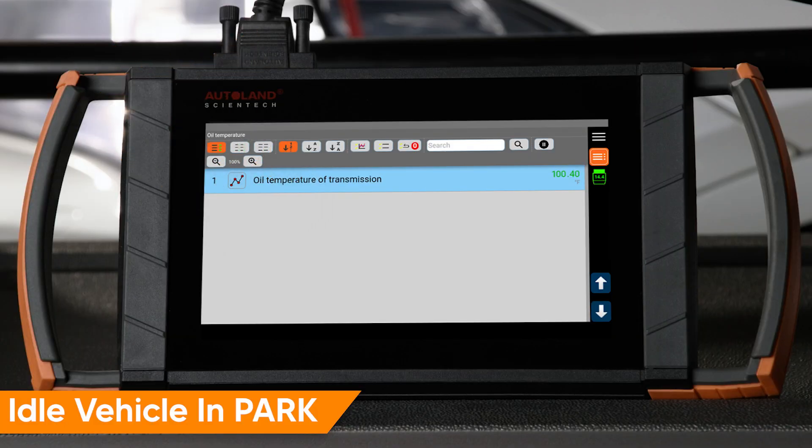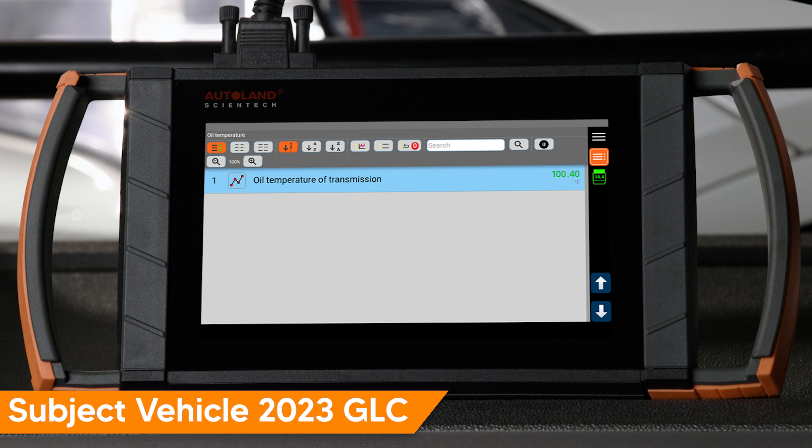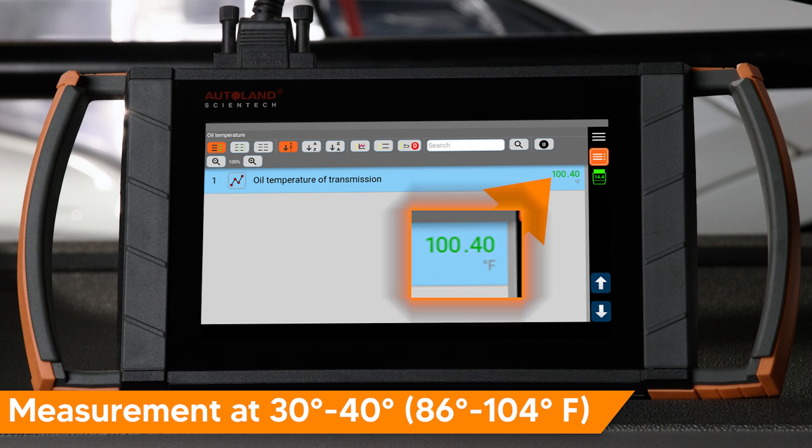The measurement should be performed with the engine at idle and the transmission in park. In this example, we are working on a 2023 GLC W254. Be careful not to let the vehicle reach operating temperature. Fluid level measurement is dependent on the correct fluid temperature. Be sure the transmission is full when the initial measurement takes place.